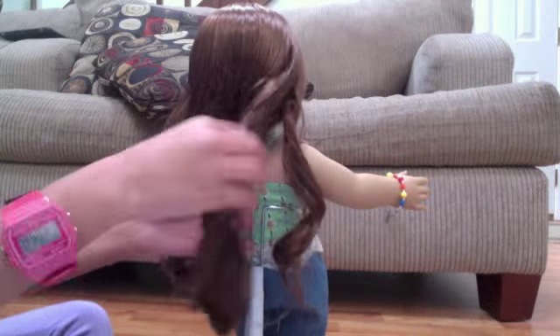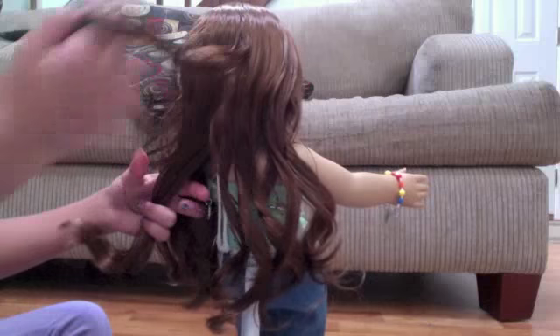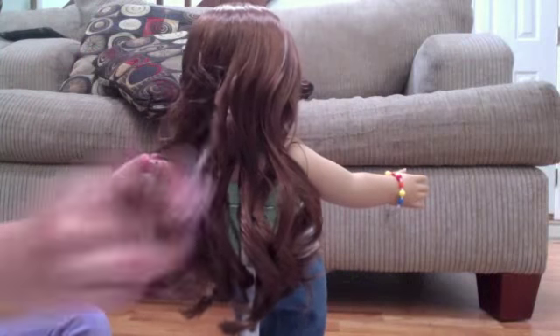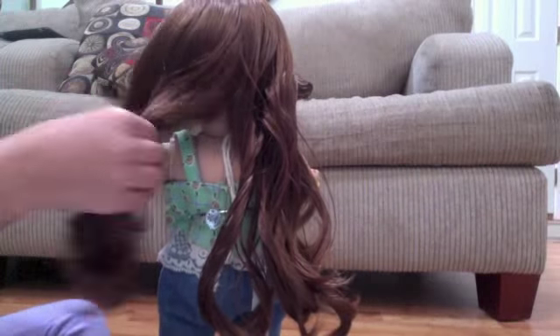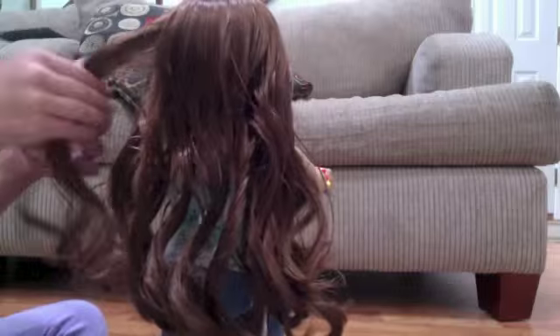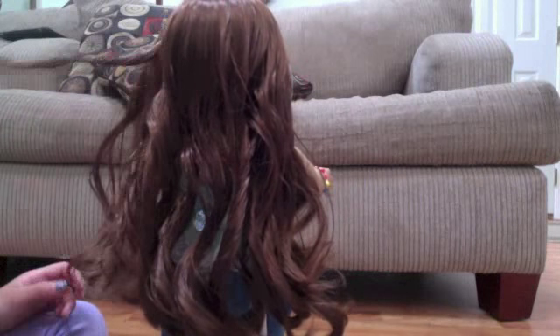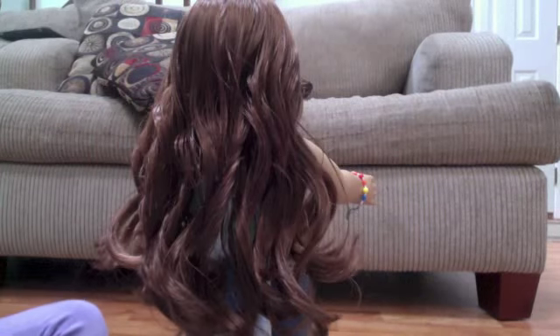Now we're going to start taking little pieces — you can do them as big as you want, but I like little ones because they're just cuter.